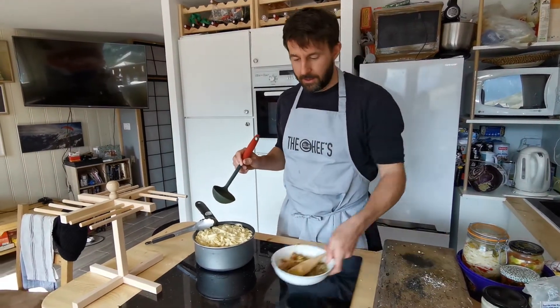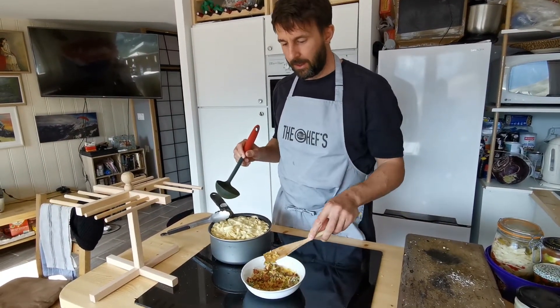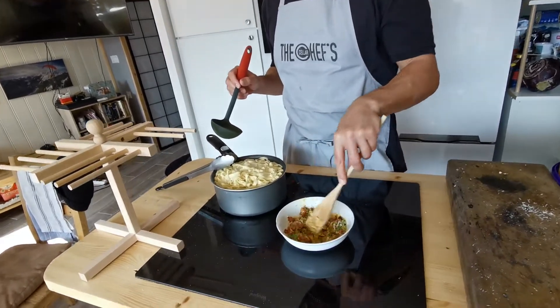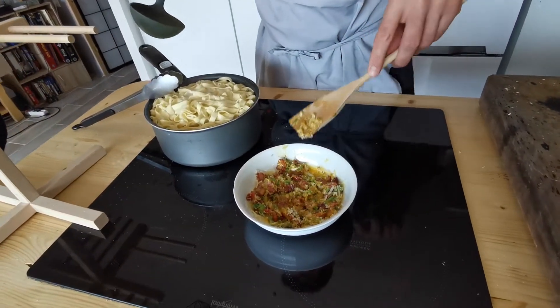We're making our carbonara here with our smoky bacon, chilli, garlic and parmesan and egg yolks. We had egg yolks we needed to use, so we're using our egg yolks.